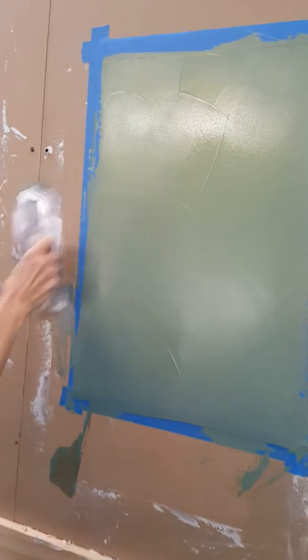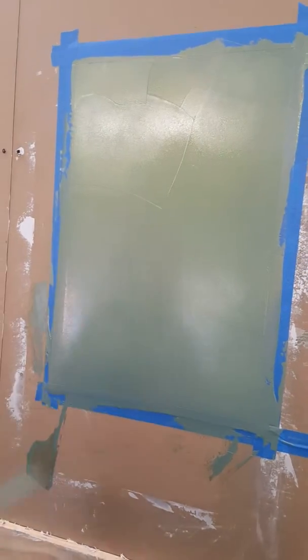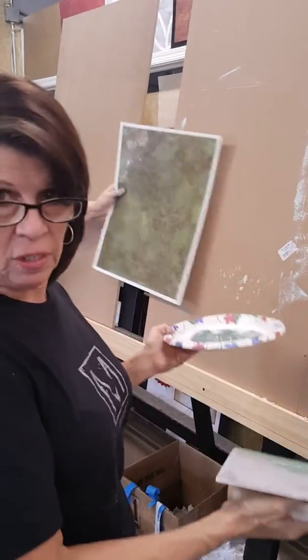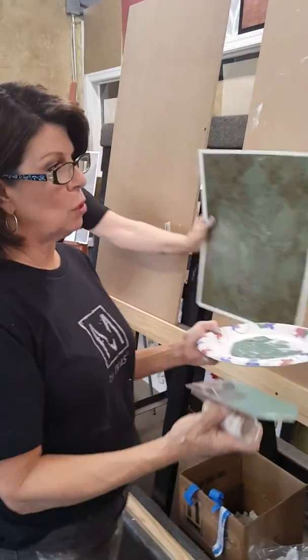I'm not going to really texture it because I'm going to put the mica on and then we're going to backfill it with the coordinate paint, which has a little bit more gold in it.